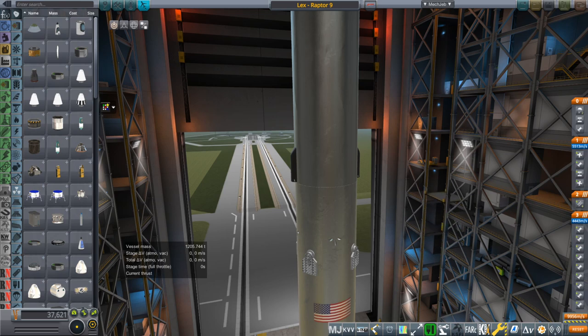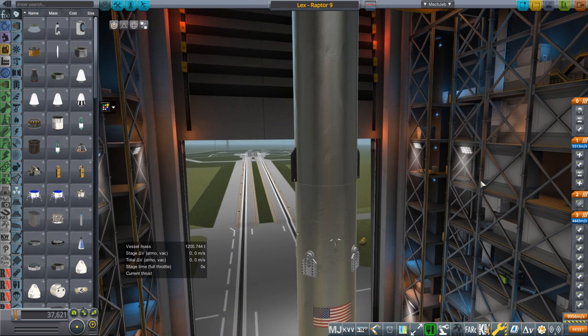Hello everyone, and welcome back to Realism Overhaul Sandbox in Kerbal Space Program 1.8.1. In this video, I present the Starship IV, the Raptor 9 rocket, and I've decided to call that Starship Lex.